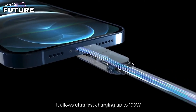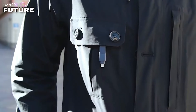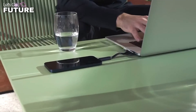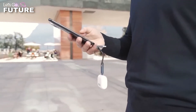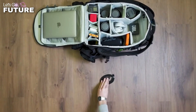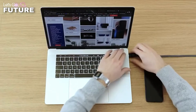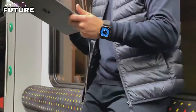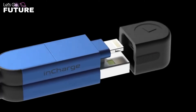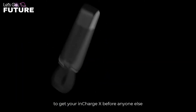On one side you'll find Lightning, Micro USB, and USB-C connectors; on the other side, USB and USB-C plugs. This design offers a huge number of possibilities and allows you to charge almost any device you can think of. The cable is very durable and supports fast charging up to 100 watts, meaning InChargeX will charge your gadgets many times faster than its competitors.